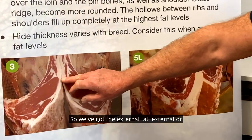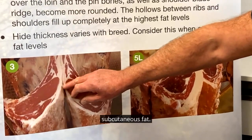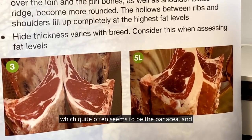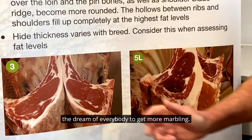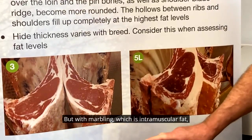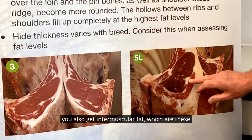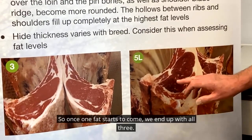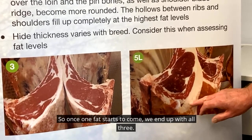We've got the external fat — external or subcutaneous fat. We've got the marbling, the little flecks of fat, which quite often seems to be the panacea and the dream of everybody to get more marbling. But with marbling, which is intramuscular fat, you also get intermuscular fat, which are these blocks of fat here.